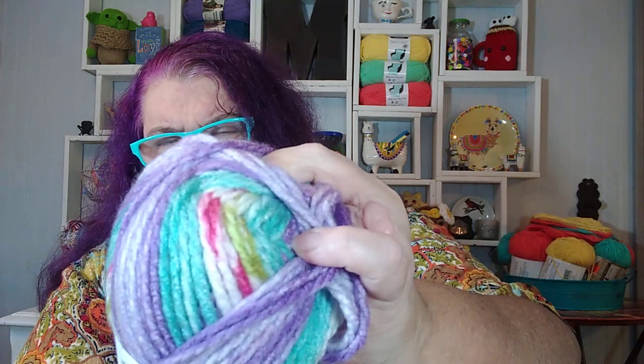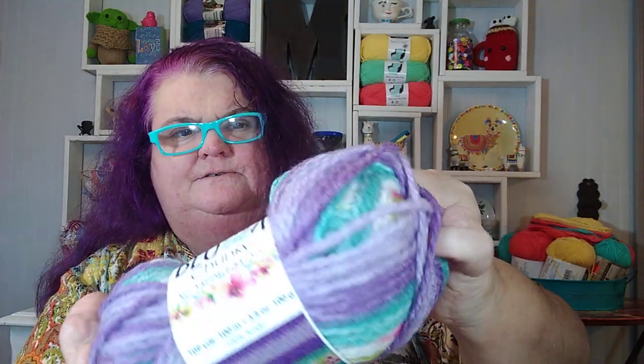This yarn is a bulky five and it is 109 yards. At my Hobby Lobby it was $3.99. So I was happy to get those two in this color. And then I went ahead and got one more color, because I am going to make a loom knit hat with this. This one has turquoise in there, so I can't wait to see how this works up. I know it's going to be pretty.